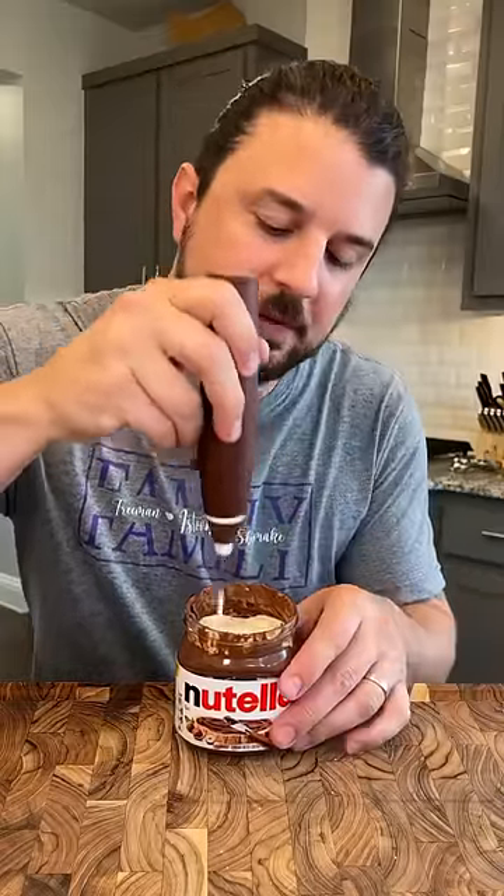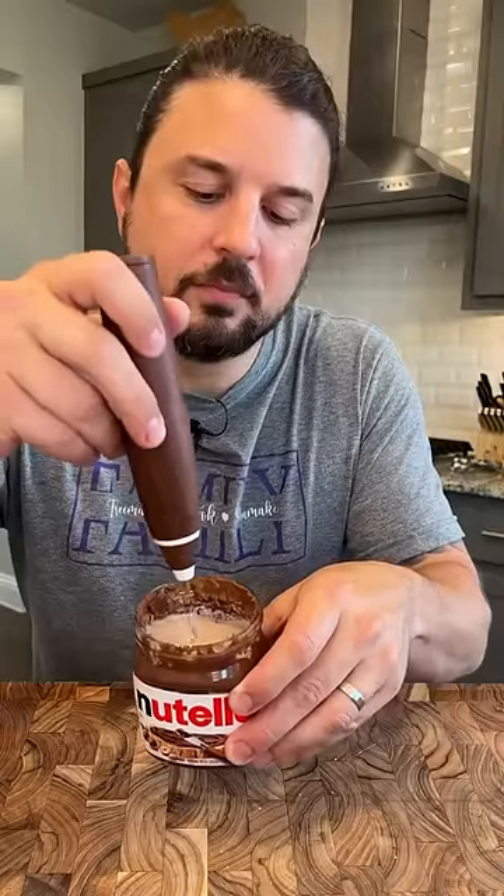Mix everything together in the jar — you can see it's turning brown. Once it looks ready, put the lid back on and give it a good shake. Then put it in the freezer for about four hours, come back, and you'll have Nutella ice cream.